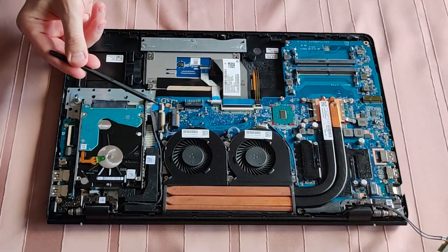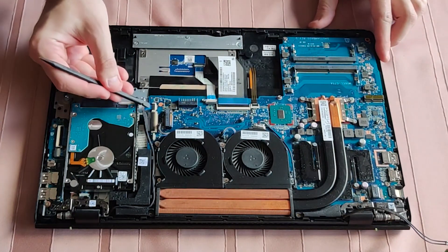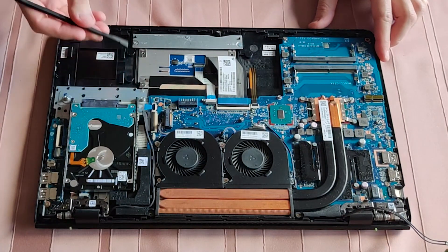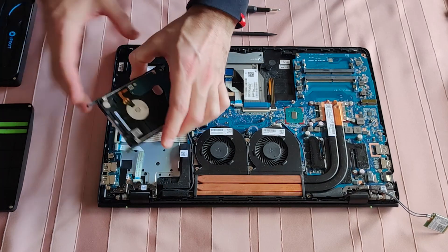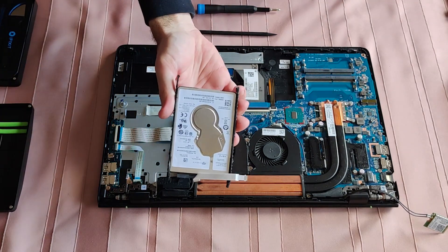I'm going to have so much fun disconnecting a whole bunch of connectors like this one. No screws — just two rubber brackets on each side of the two-and-a-half-inch SSD.